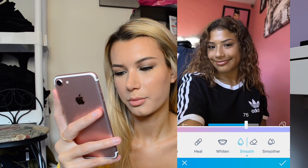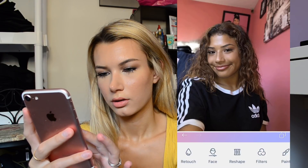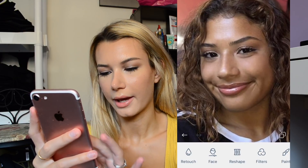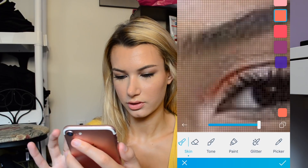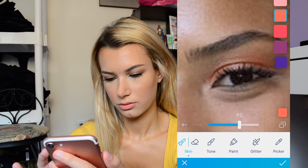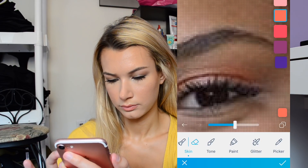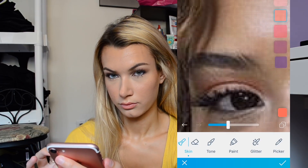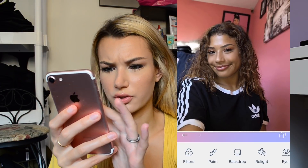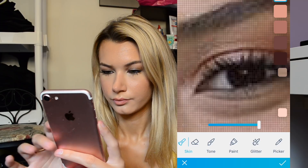I'll put it at like 80 or something. I'm going to add some color on her eyelid to make it look like she's wearing some peachy tones or something. I don't know how this is going to turn out because I've never really done this before. And then I'm going to add some more eyeliner — I don't know if she's wearing eyeliner but I'm going to add some definition to the eye. Let's try the paint.